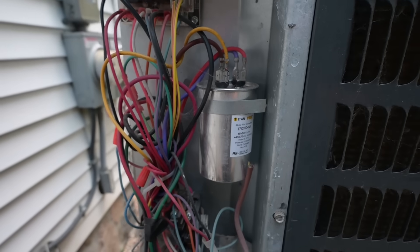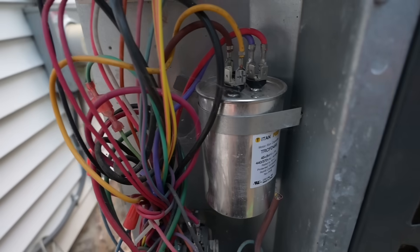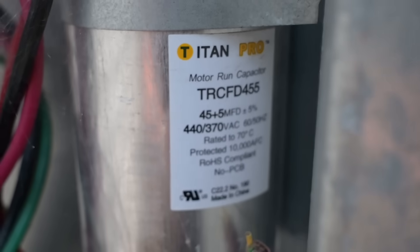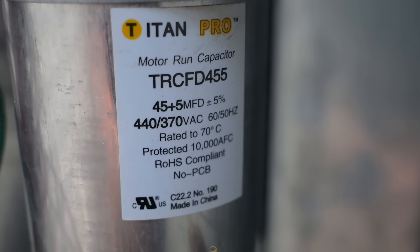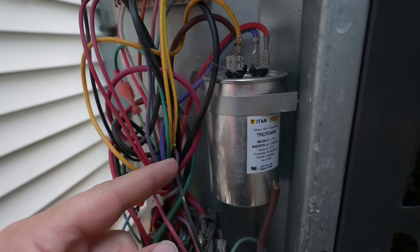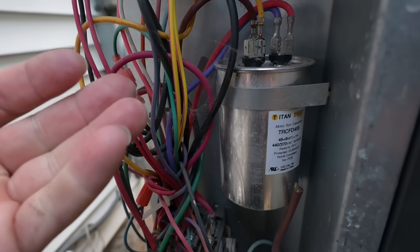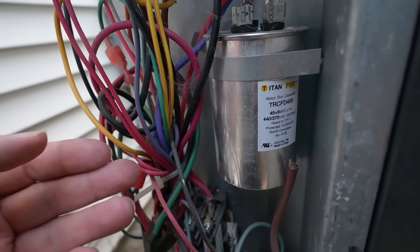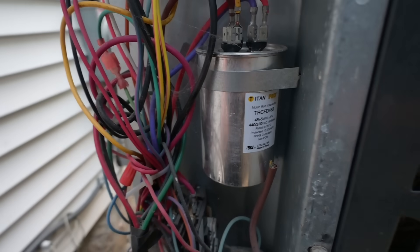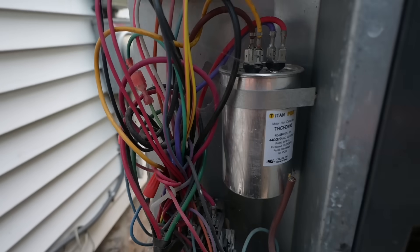Right up there at the top, that's our capacitor. I can't actually see any visual indications of it being bad right now. We're going to remove it from the cabinet. The important information is right there on the side — we have a 45.5 microfarad, plus or minus 5%, and this one's 440 or 370 volts AC. You can replace the capacitor with one that has a higher voltage rating but never lower. Some air conditioners come with 370 volt capacitors, some come with 440. Oftentimes companies will carry just 440, so just go with a 440 if you're not sure.